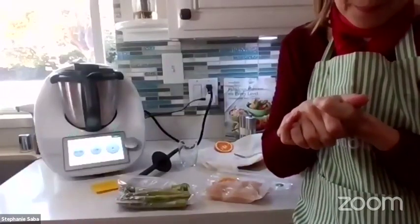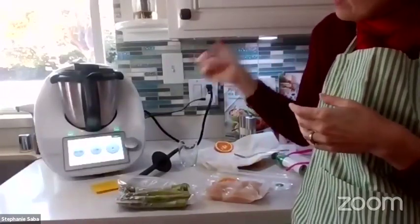I'm going to let Wissam make her recipe while we wait for the sous vide to finish.